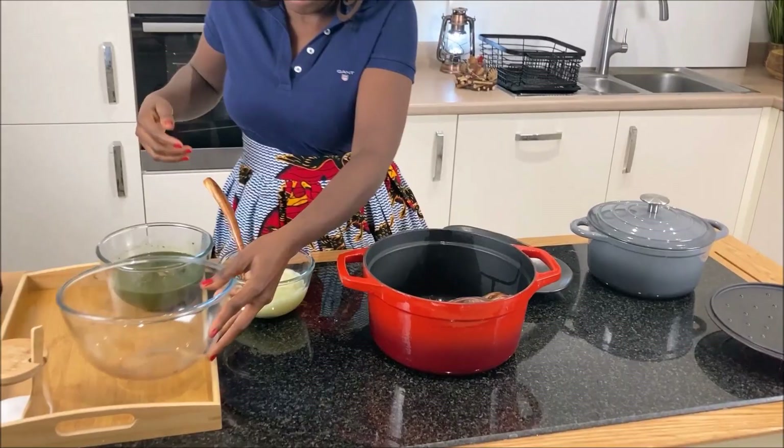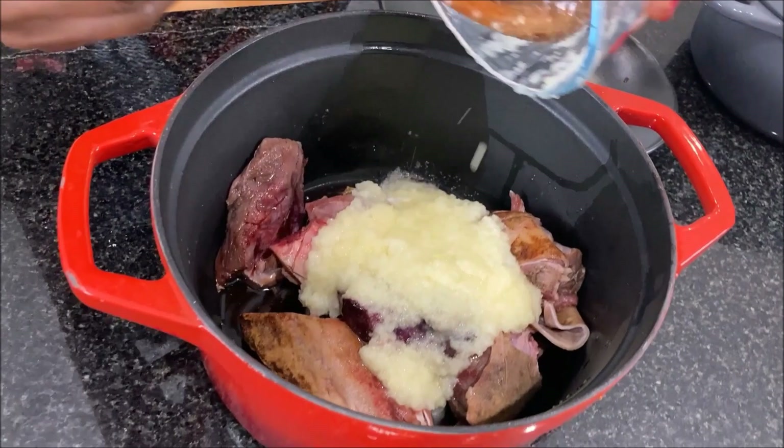The meat is already washed. I will add my marinade and salt to taste, give it a stir, and I will leave it on fire for the marinade to infuse into the meat.